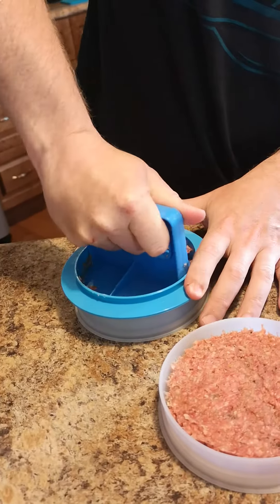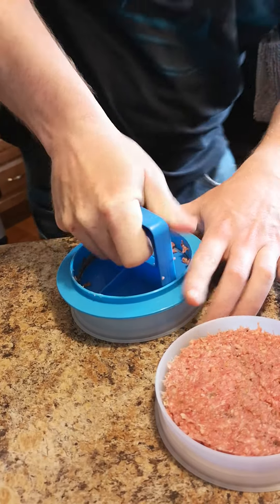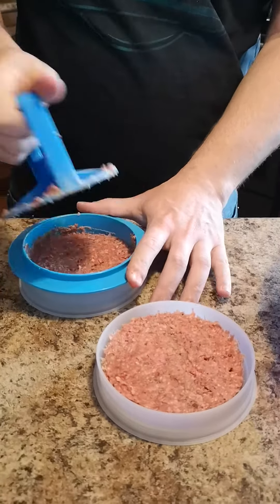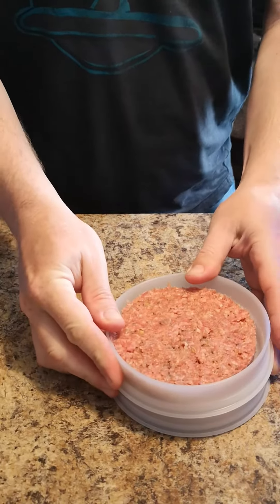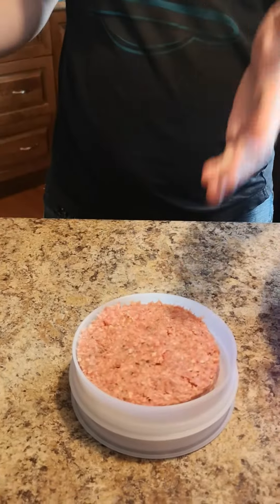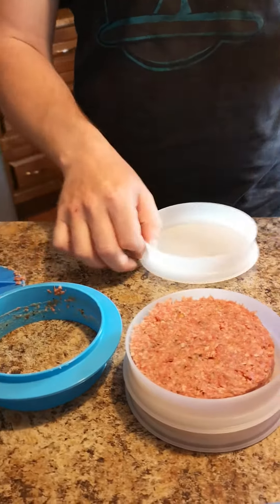So those are your two different sizes. This one I just did was a third pound, and this one as well is a third pound. What I normally do is a set of four burgers — two third pound burgers and two quarter pound burgers for me, Steph, and the two kids. Two smaller ones for the kids and a bigger one each for me and Steph.